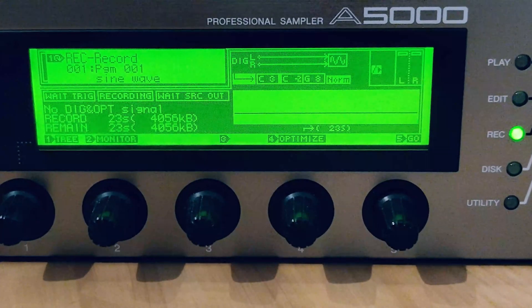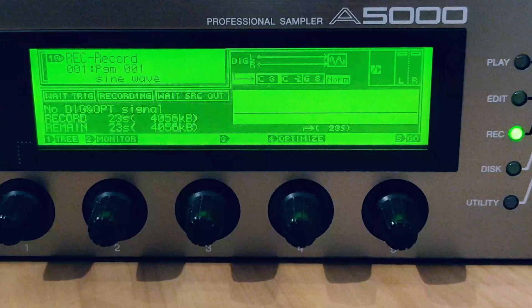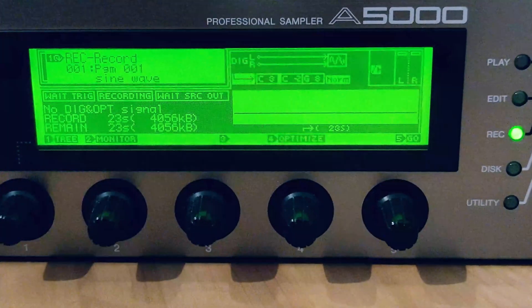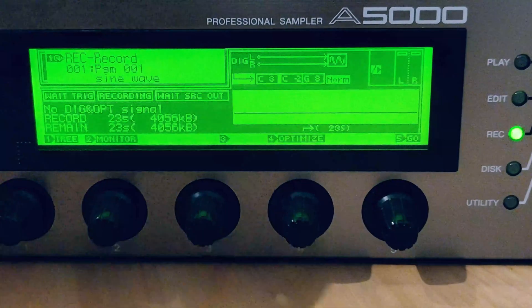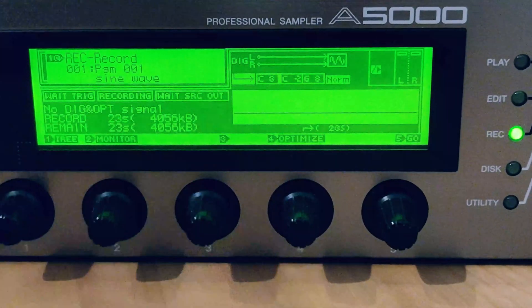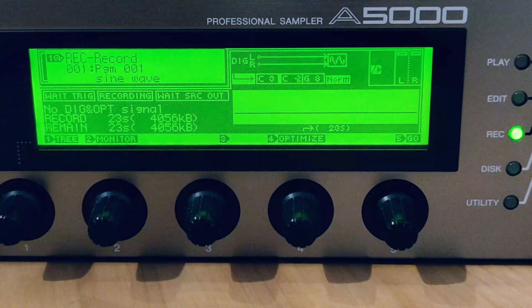Regardless of the fact that I have 128 megs installed, I'm still capped out at that bundled 64 megs, which gives me 6 minutes and 20 seconds of continuous stereo sampling. If you were to just install a 32-meg SIMM, that's going to give you roughly 3 minutes and 10 seconds of stereo sampling. So if sampling time is important to you, please keep that in mind.